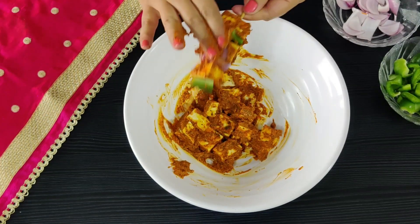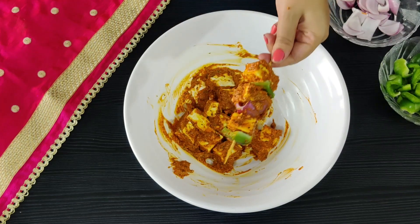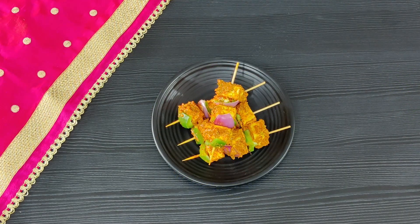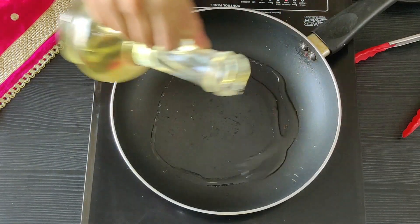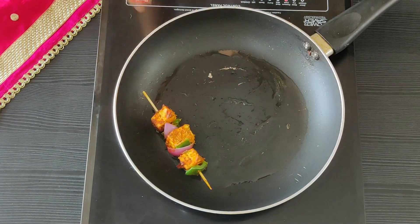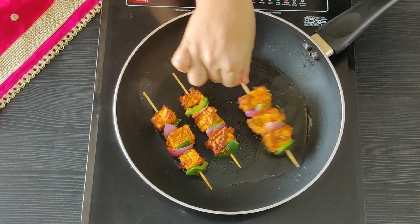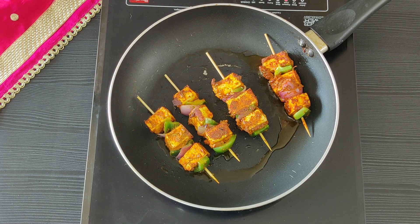Make sure to dab some extra marinade on the skewers. Do that with all the pieces and set them aside. Take any flat pan or a griddle pan. Heat up the oil to a smoking point — you can even add some butter. Slowly place the skewers in and remember to keep the heat on a medium high.